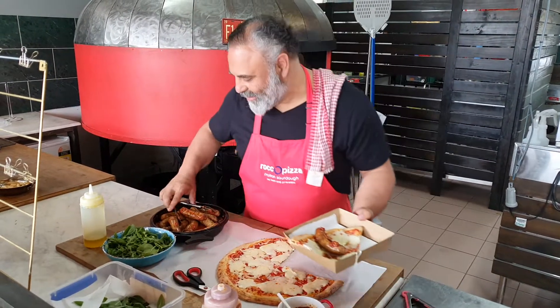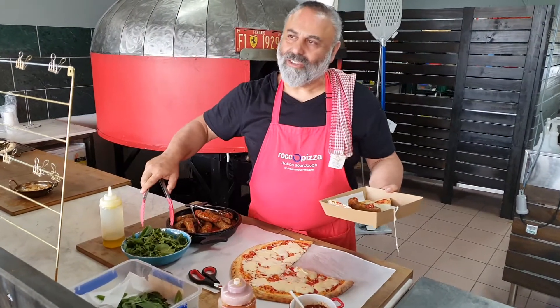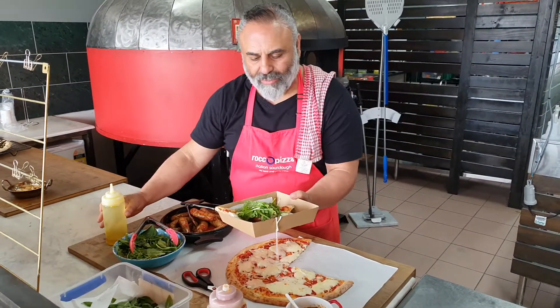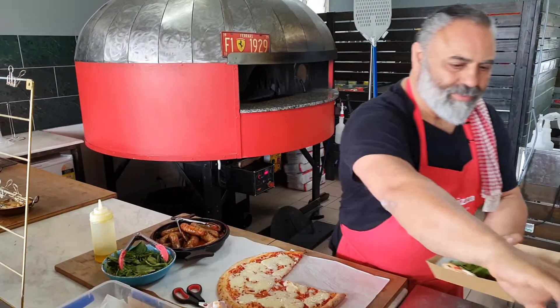And wait a minute — some Rocco and baby spinach, keep healthy! Beautiful, a little bit of olive oil to make it pretty. You know the fold — hold, hold, hold. There we go.